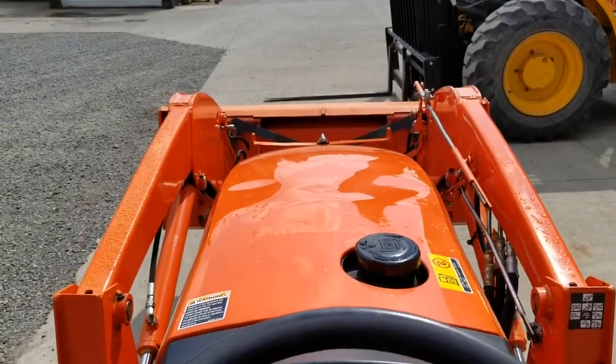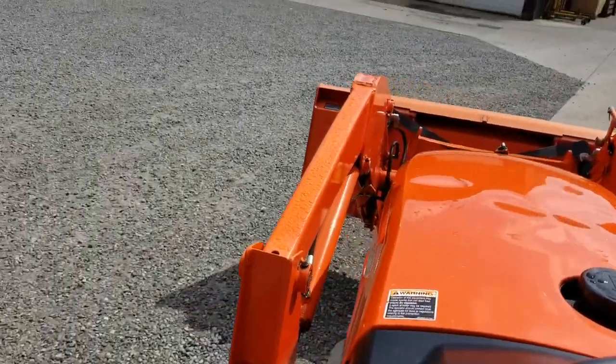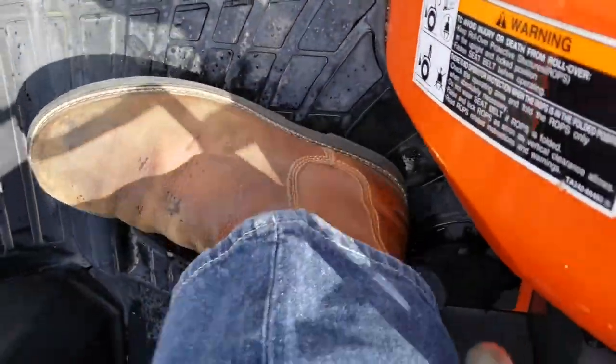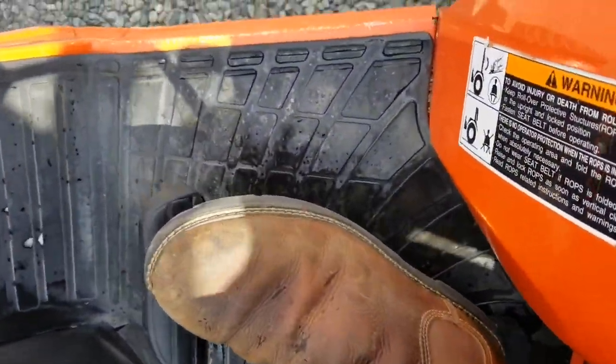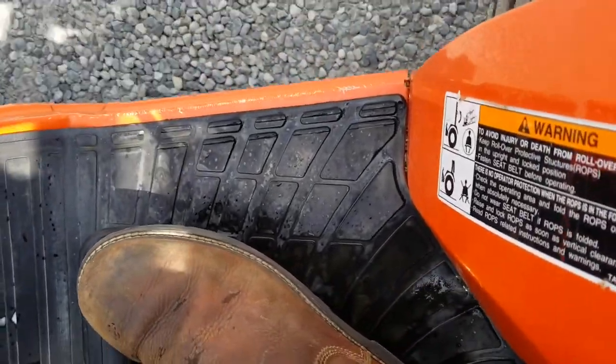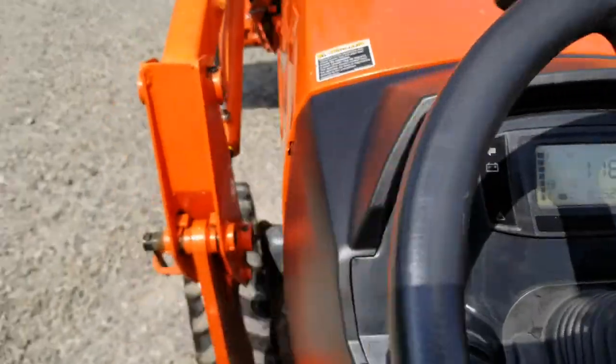Let's lift the loader up and take it for a spin. It's got the hydrostatic pedal — it's really easy how that works.